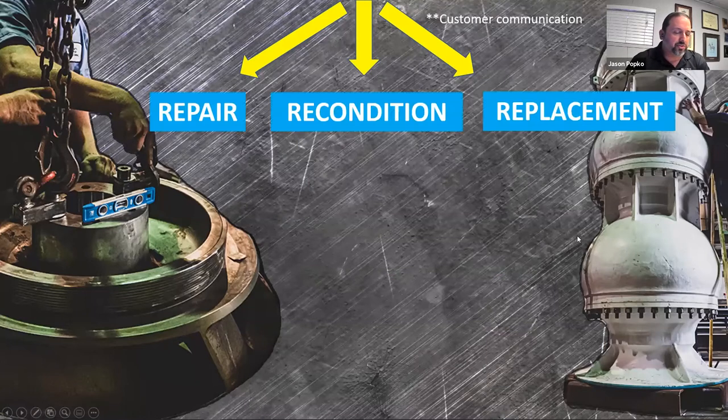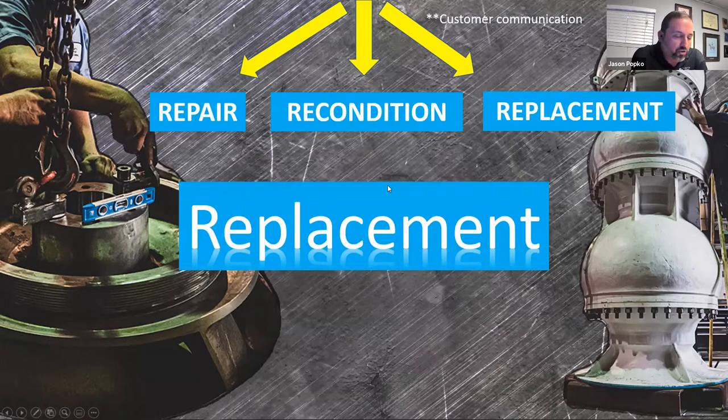The replacement process is pretty straightforward. We're looking to replace a pump or major component with a new pump or major component that will give us a similar performance to what we had before. We're looking for like-for-like or as close as possible performance for flow, head, and efficiency. We have to make sure things will fit up — discharge elevations need to align, and if the motor's not being replaced, we need to make sure the existing motor will work with the new pump. Replacement is really the simplest of the three.